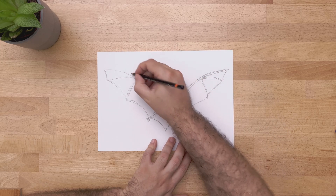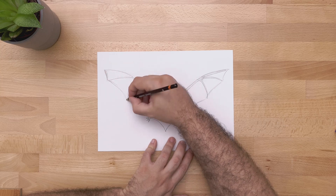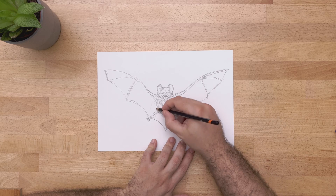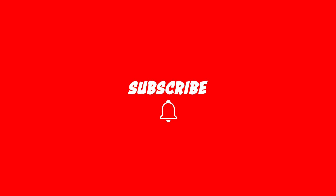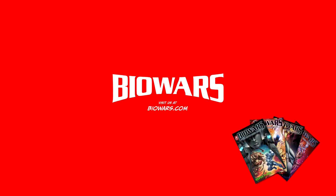We're reaching the end of our tutorial. I hope you learned something and I would love to see what you come up with. I hope to see you next time — cheers! Thanks for watching. If you enjoyed this video, please like and subscribe to our channel. Also feel free to comment below what you would like to see us draw next. For more how-to-draw videos and free comic books, go to Biowars.com.